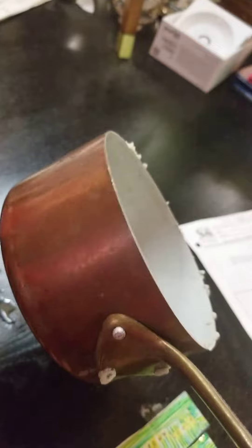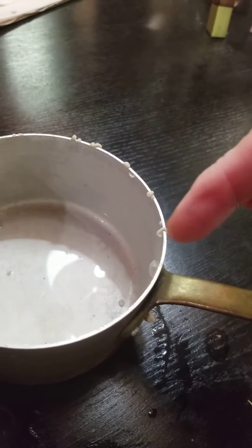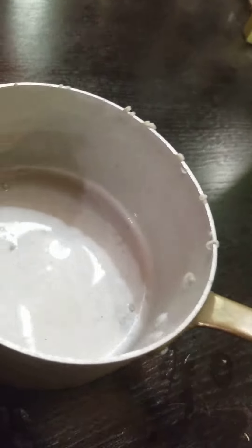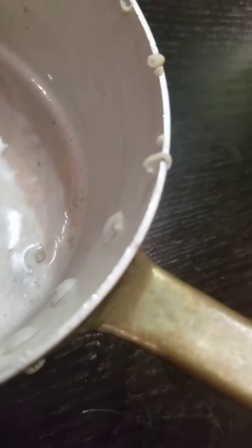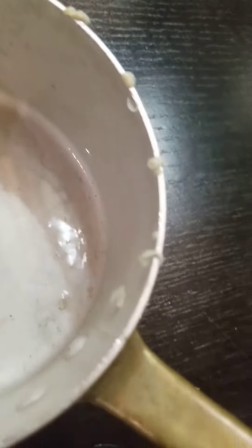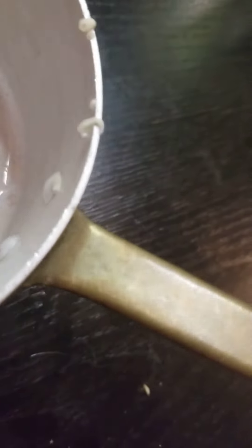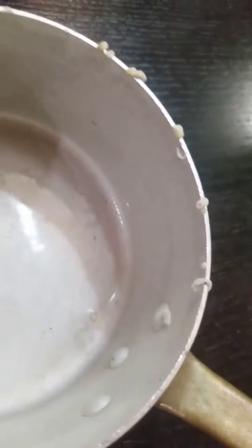I was soaking a copper pot — it's kind of copper-ish — and I soaked it in water overnight. What are those things? Something is coming out of it. Has anybody ever seen that before? It's not any kind of worm, is it? Let me know. I don't know what to do with this pot now.